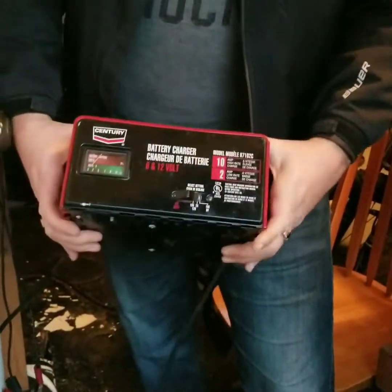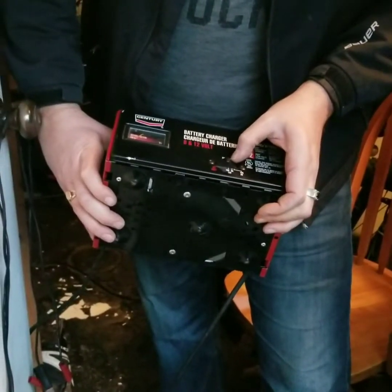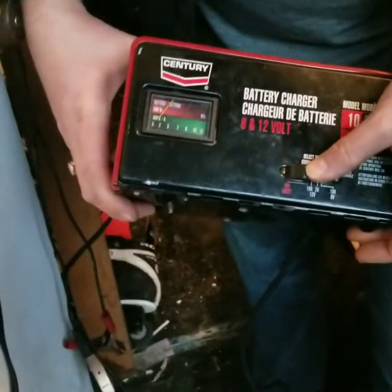Using this manual charger, I'm going to run it on full blast — 10 amps, 12 volts. That's what I'm going to run it on.